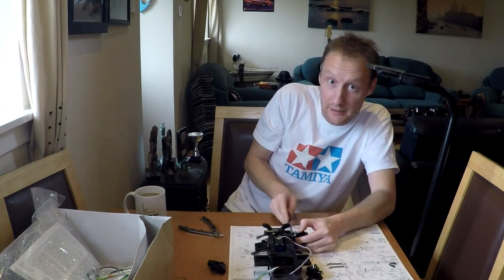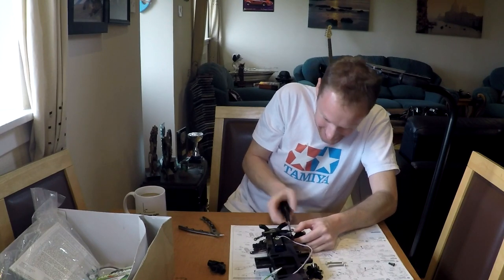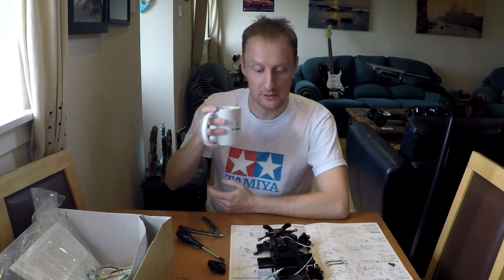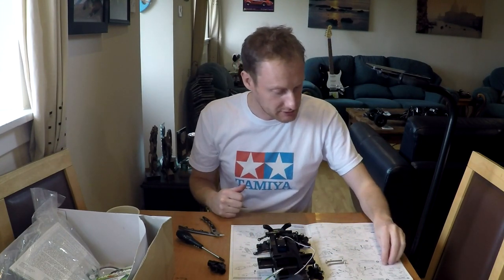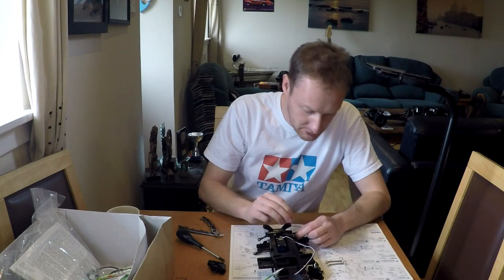It's all for your benefit, which makes it more difficult for me. I do appreciate everybody who comes and watches these videos. I've noticed the Tamiya videos don't get a huge viewership, but I appreciate each and every one of you who subscribes. You're the reason I do this — I enjoy building, but I enjoy sharing it and hearing your comments and feedback.